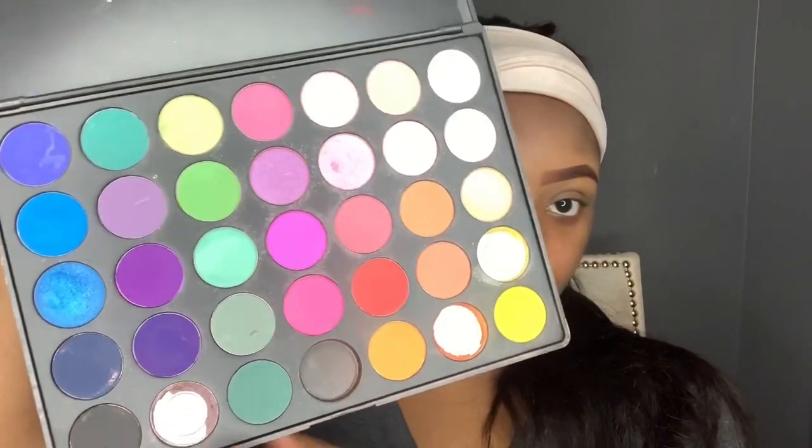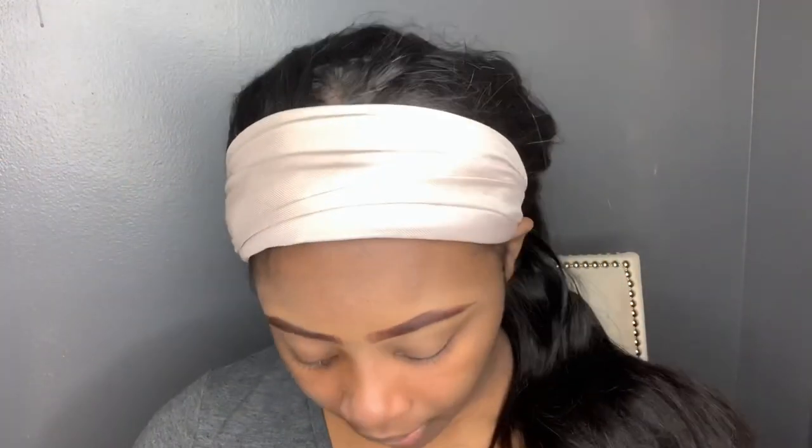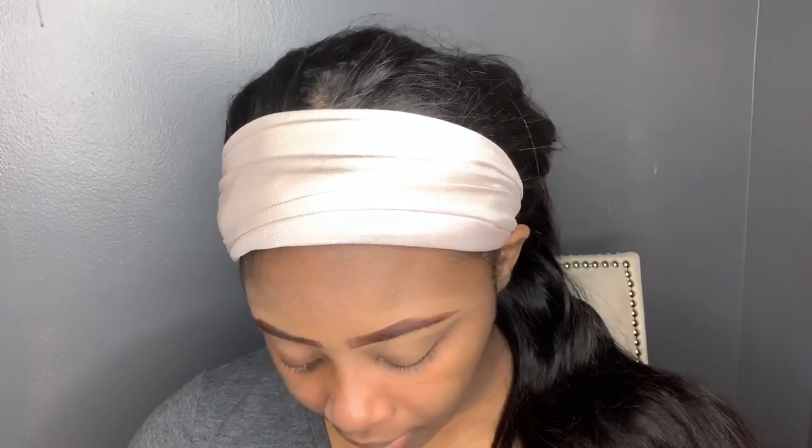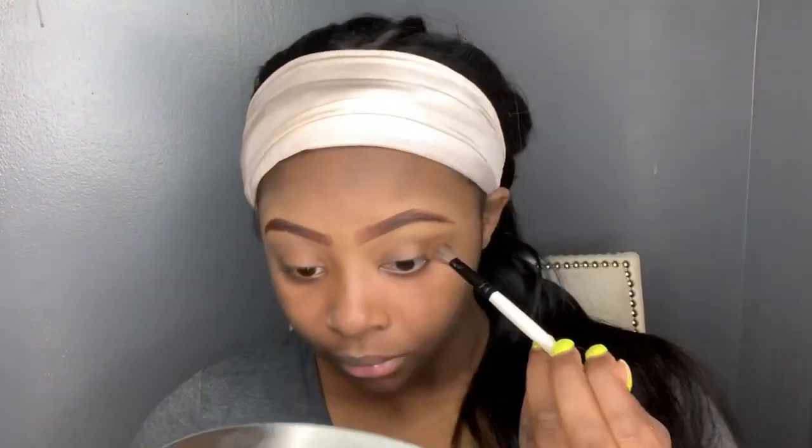I'm going in with my Morphe 35B palette — very colorful. I don't use this every day, only in summertime, and we're still in winter, so I just grabbed it from the bottom of the bag. Going in with a blending brush from Morphe — it came in a set so I don't know the number — and I'm going in with that red shade above my crease and a little inside my crease. I'll do the same for the other side.